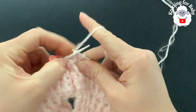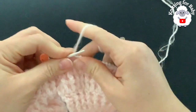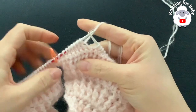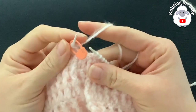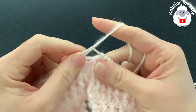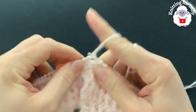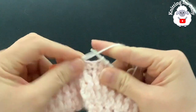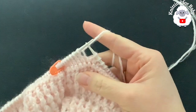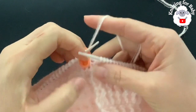From here on for the second row we're just going to knit each one of these stitches all around. For the next two rows we're going to repeat the same thing — just knit each stitch, always keeping 192 stitches. Finish two more rows and I'll come back to show you what we need to do next. In total we have knit four rows so far.